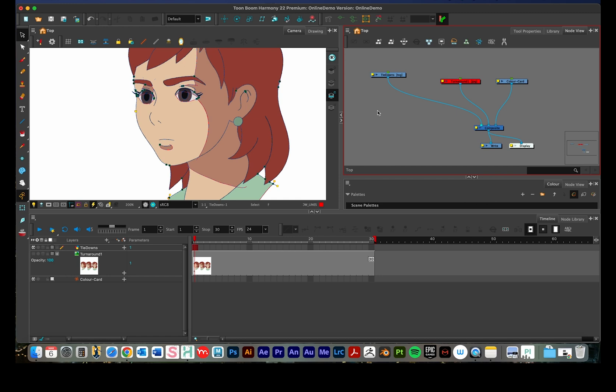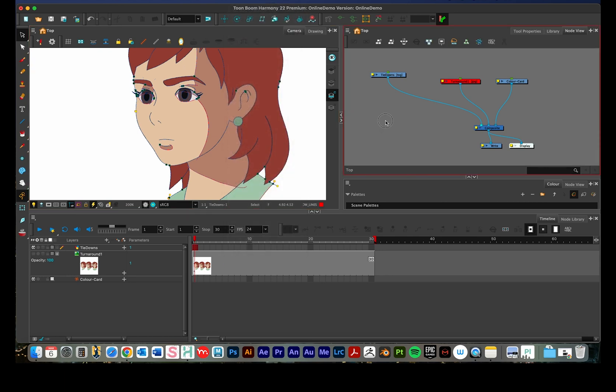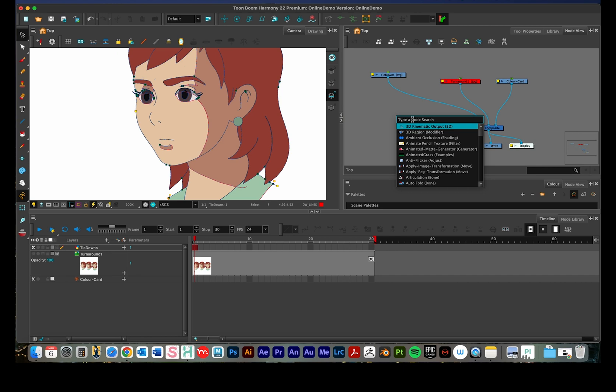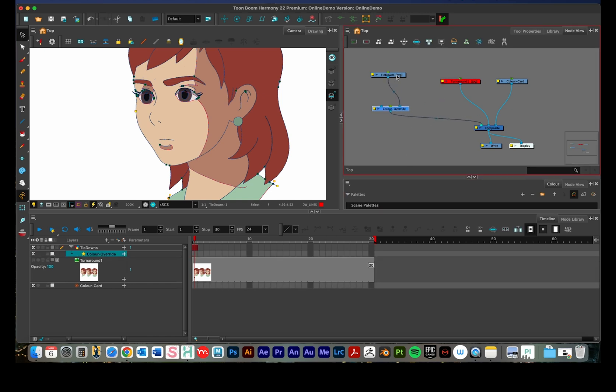To create the color override node, press Return while hovering over the node area, then run a search — it's called 'color override.' Note how they spell 'colour' there. We need to get this node in between the drawing and composite. The easiest way is to hold Option (or Alt on PC) and drag it — it will snap right into place between them. Press Edit > Undo if needed. Now we have this node between our drawing and our composite.